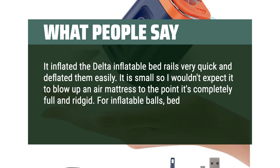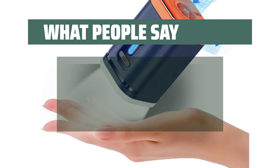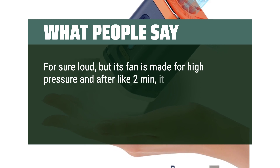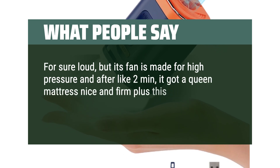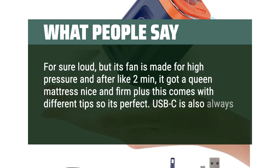For inflatable balls, bed rails, and small pools, I think it's perfect. Sure, it's loud, but its fan is made for high pressure and after about two minutes it got a queen mattress nice and firm. This comes with different tips so it's perfect. USB-C is also always a good choice.